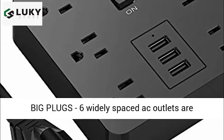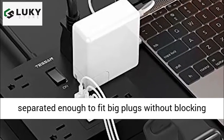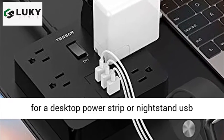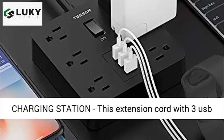Widely spaced outlets fit for big plugs — 6 widely spaced AC outlets are separated enough to fit big plugs without blocking each other. Compact size and stylish design, ideal for a desktop power strip or nightstand USB charging station in your home and office.